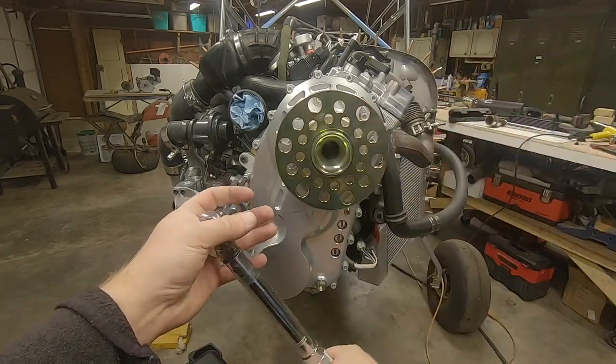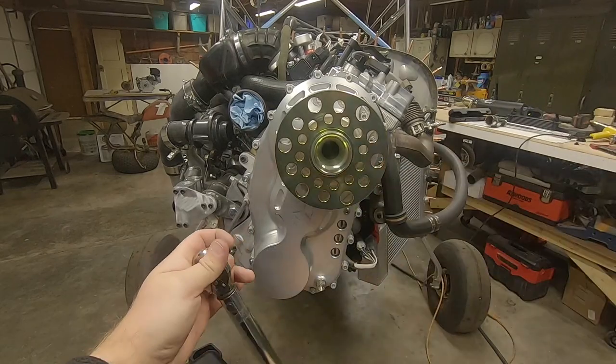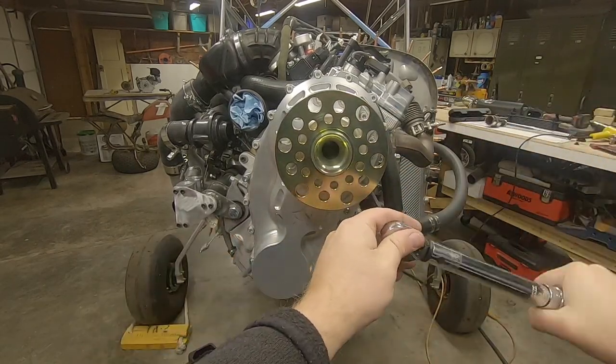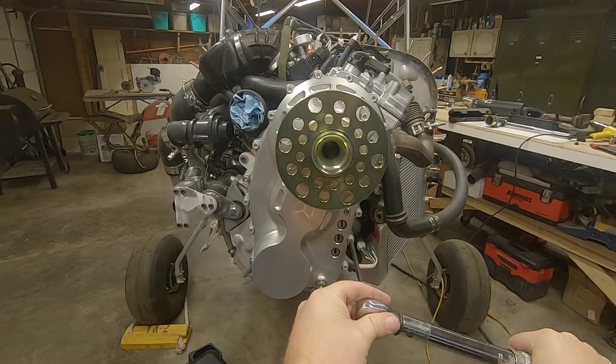All the perimeter fasteners get torqued to 9 foot-pounds. Make sure that you go in a diametric pattern, just like if you were torquing a head on an engine block, starting somewhat in the middle and working out as much as practical.